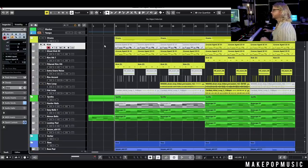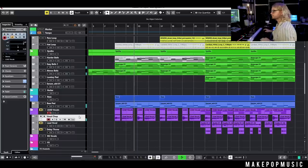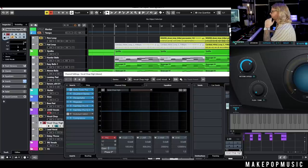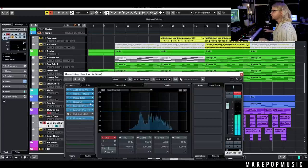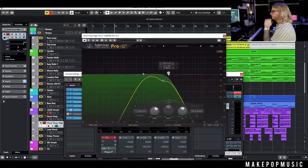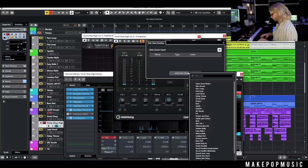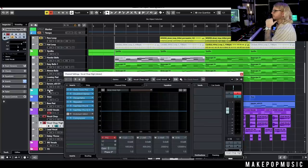Let's listen in the full context of the mix. Once the vocal chop is feeling how I want it, I'll duplicate it and name the copy 'vocal chop high.' In Autotune I'll turn the formant off and drag the pitch up 12 semitones. Then I'll pick a slightly different doubler setting to avoid any weirdness from being in the same exact space, filter the highs a bit more, and confirm the side-chain compressor is still being triggered by that same ghost kick. Now we have both layers together.